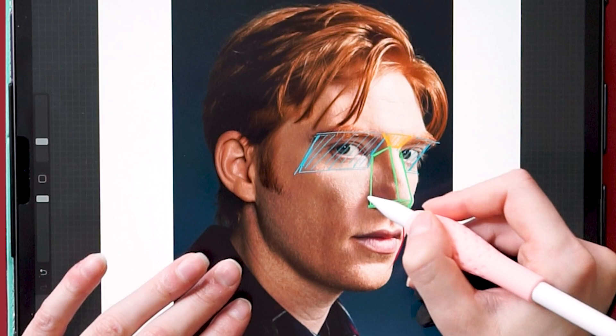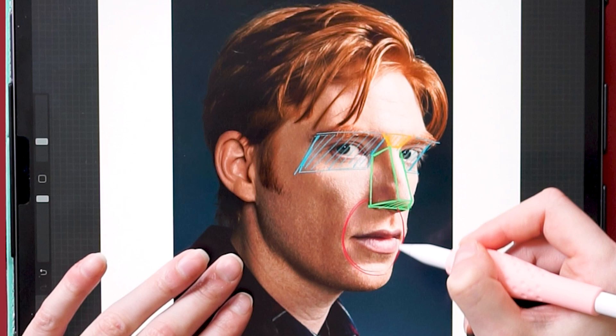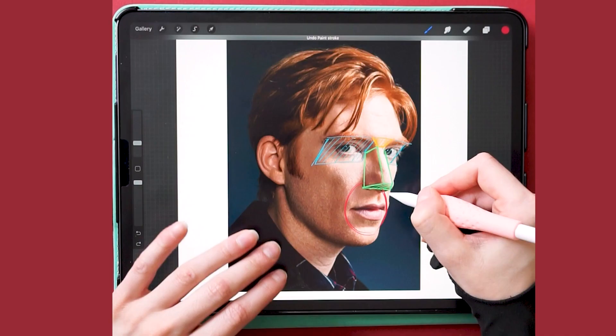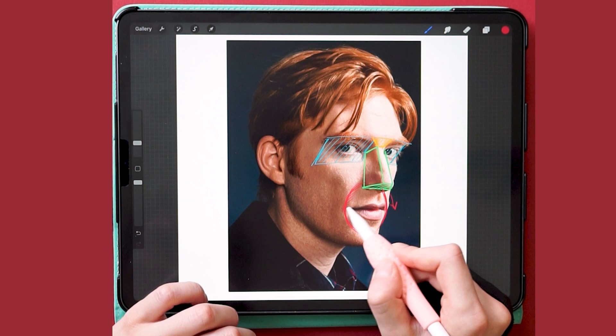When you're drawing the mouth, you have to consider the volume of the dental structure underneath. Look at this example by somebody that can actually draw — Michael Hampton. Always keep this trick in mind when drawing a mouth. It will help you to get the correct curvature and perspective of the mouth.